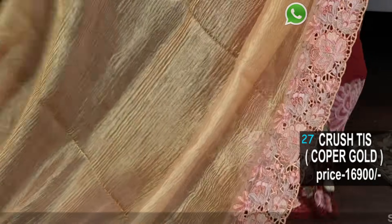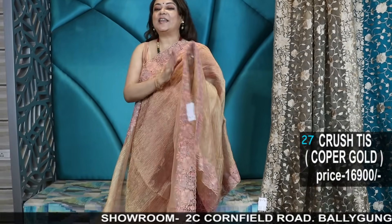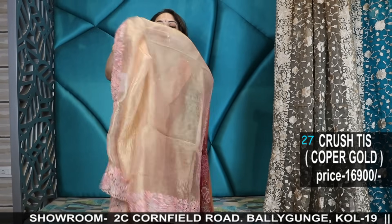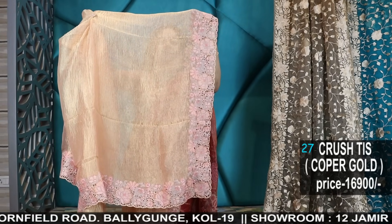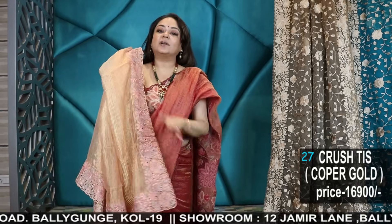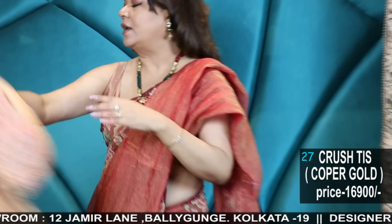Number 27 — crushed tissue, royal look, very, very stunning handloom sarees. Lovely, lovely piece. Just check out the colour combinations used — the colour chart. The combinations are very uncommon ones.